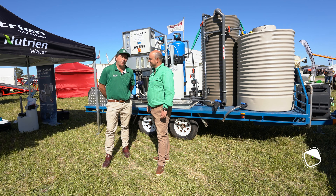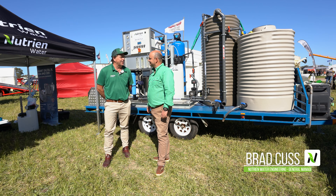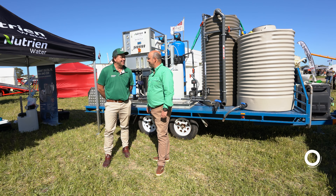Welcome back to Nutrien Live. We're joined by Brad Cuss, the General Manager of Nutrien Water Engineering. Welcome, mate. Thanks, mate. Thanks very much for having us on.